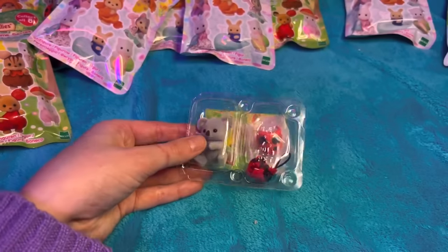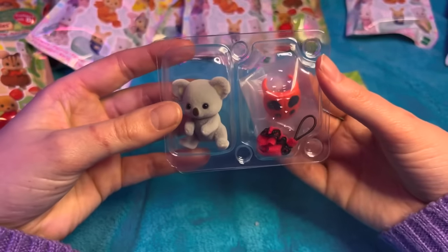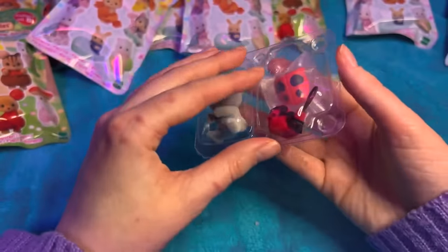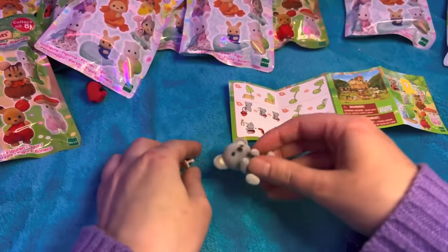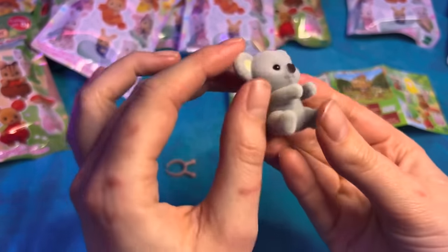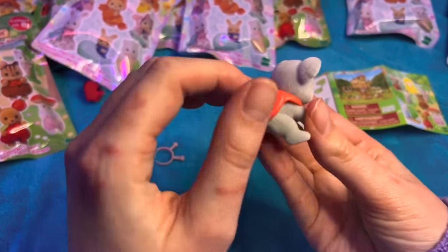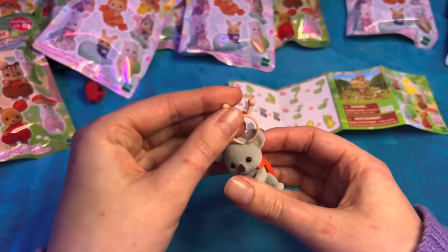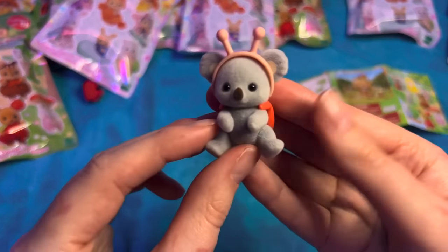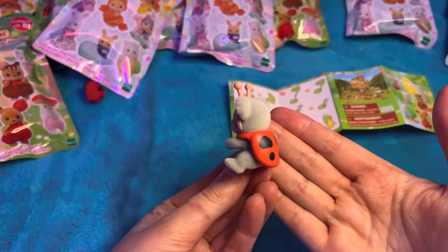First one - oh my gosh! We got the koala ladybird! Let's open this up and look at the accessories. I have some Sylvanian Families videos planned for the future so these are going to be perfect. Let's see - we start with the little... and then these go on the front. This is the most precious, precious thing. I love it so much.